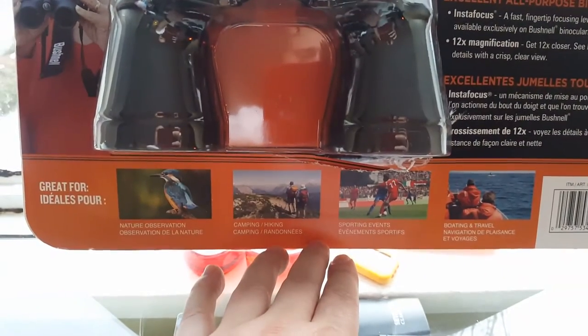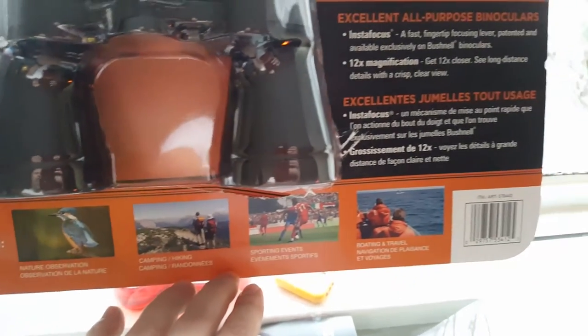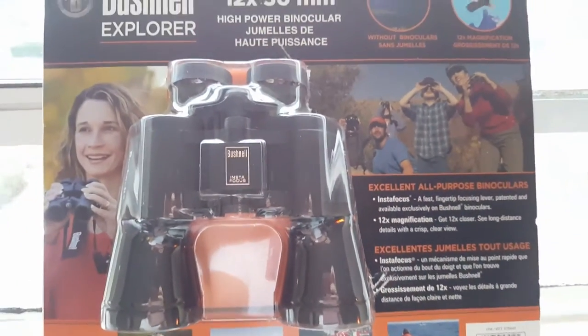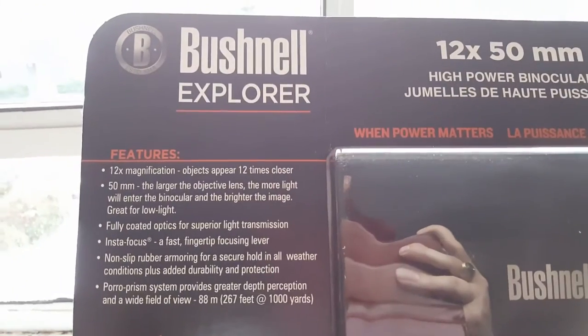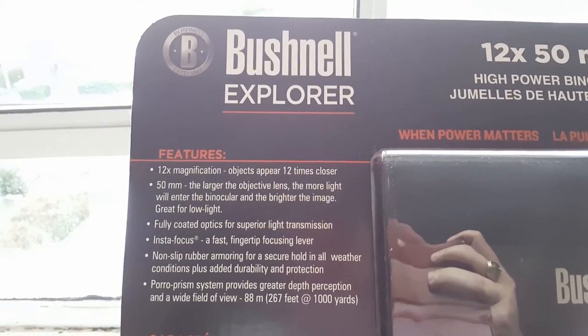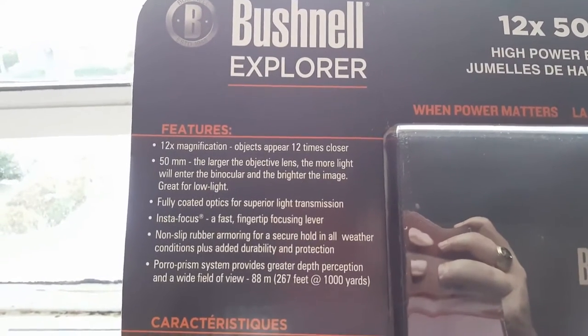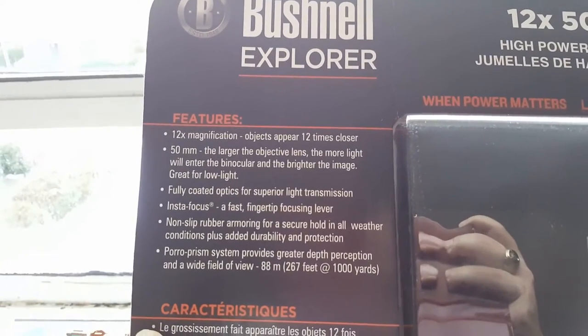I wanted to make this for you guys. It's great for nature, observing, hiking, sports, boating, and travel. You don't want to watch sports with it because you're gonna know the outcome — it's fixed, so watch from a distance and just enjoy the show. It comes with a carrying bag. Objects appear 12 times closer, it's got a large 50 millimeter lens, fully coated optics, insta-focus, non-slip rubber armoring for secure hold in all weather conditions, and a prism system that gives greater depth perception with a wide field of view.